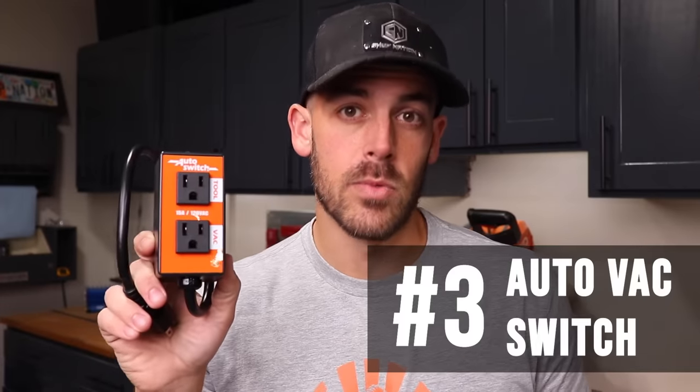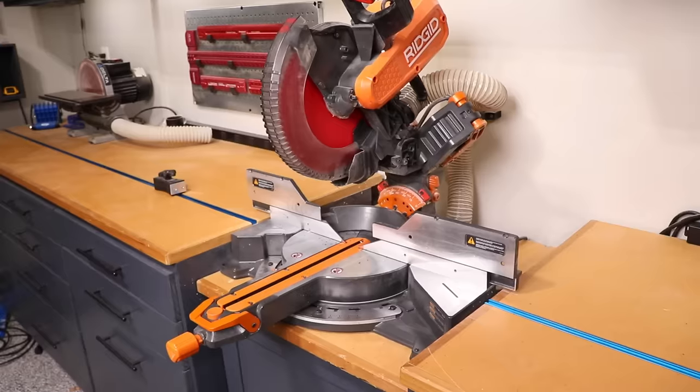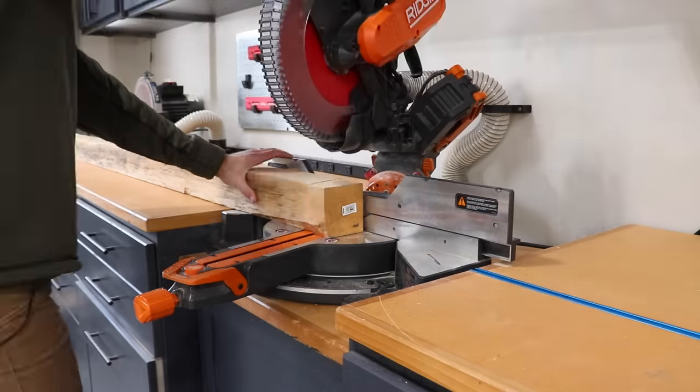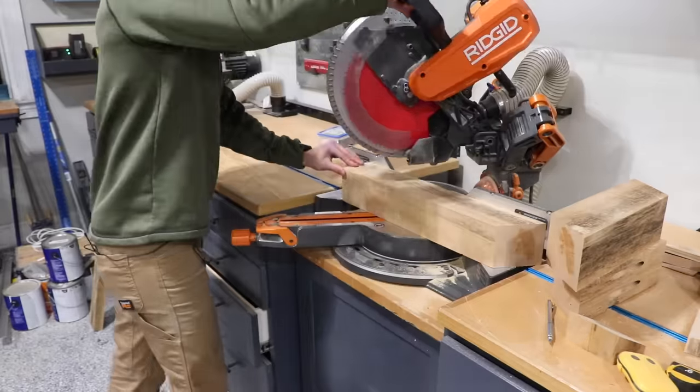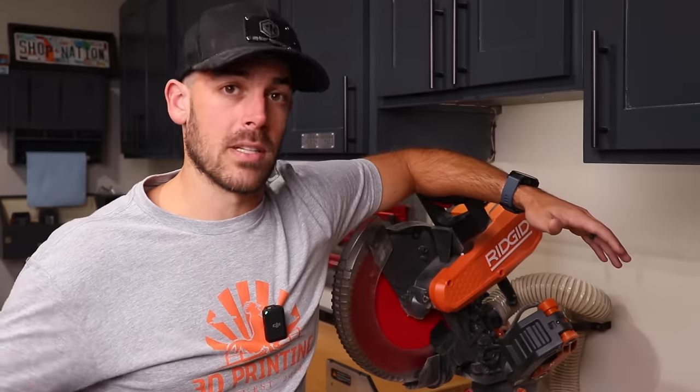Number three is the automatic vacuum switch. This clever little contraption lets you plug in your tool and your vacuum so that when you turn your power tool on, there's a delay and then it automatically switches on your vacuum. And when you turn the tool off, the vacuum continues to run for about five seconds to clear out remaining sawdust. But here's the thing — take the miter saw, for example. When you're using your miter saw, do you make all your cuts at once or do you make periodic cuts? What ends up happening is the auto switch just cycles your vacuum on and off the entire time, which is annoying and probably doing harm to your vacuum by starting and stopping it so many times.